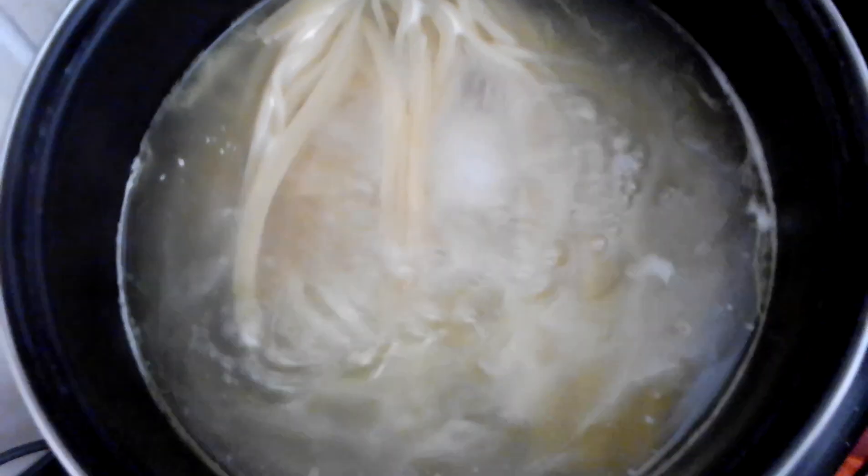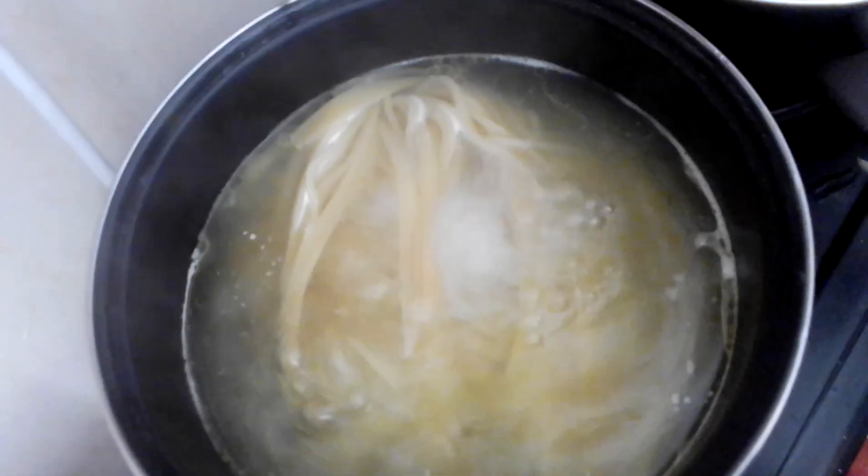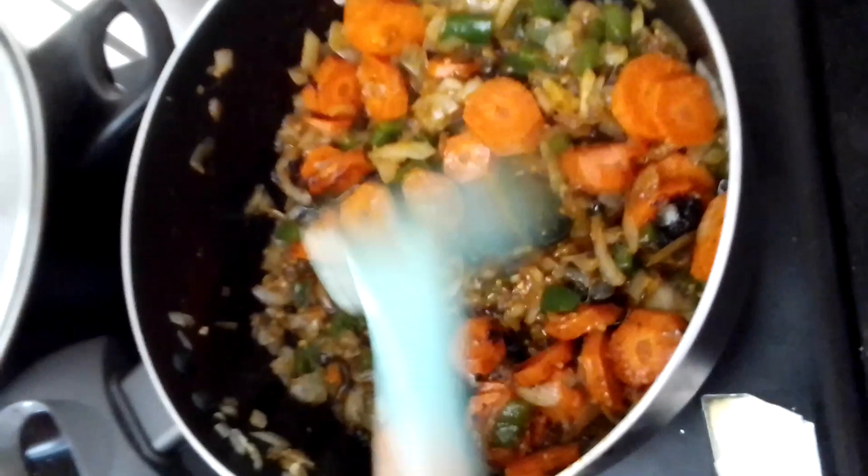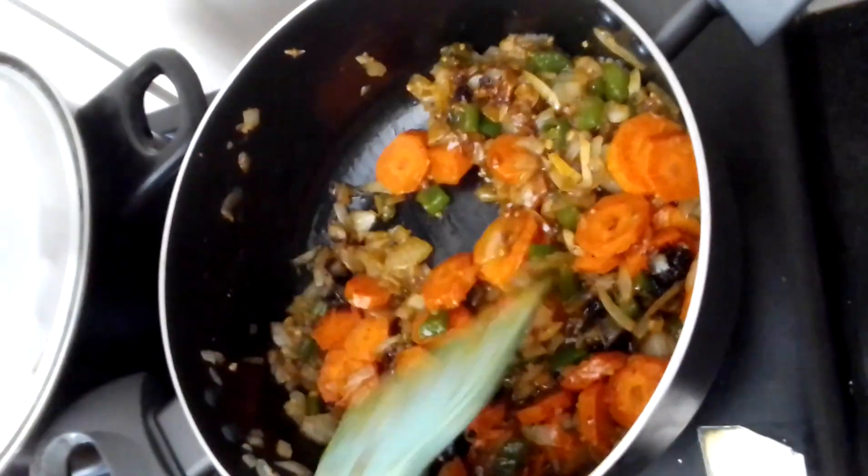And the spaghetti is looking good, it's boiling. It's doing its thing, so I'm just going to give it like five minutes and see what's going to happen. I just put some carrots in there and let it boil.